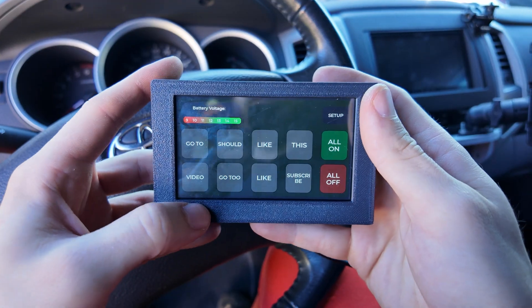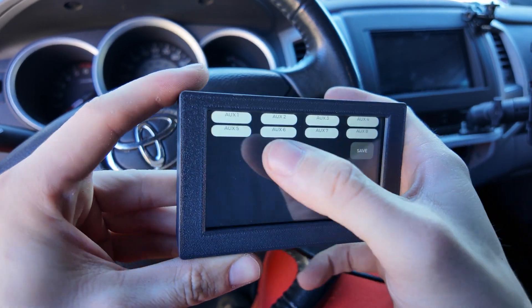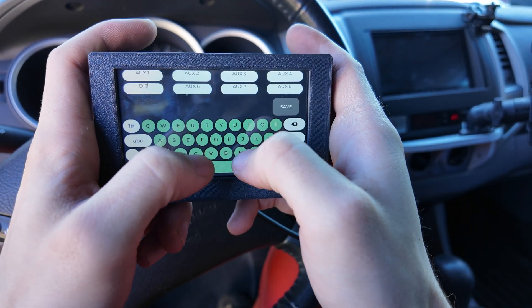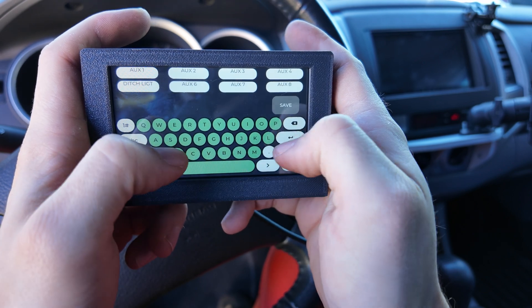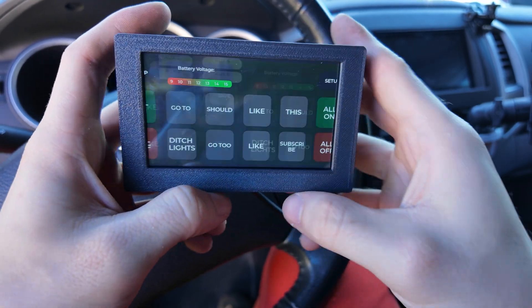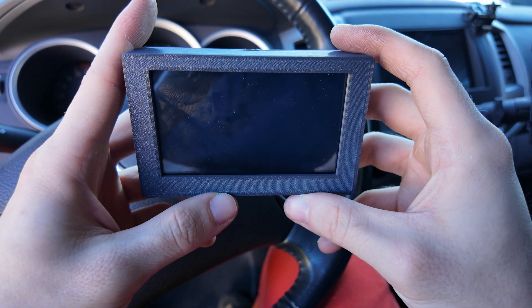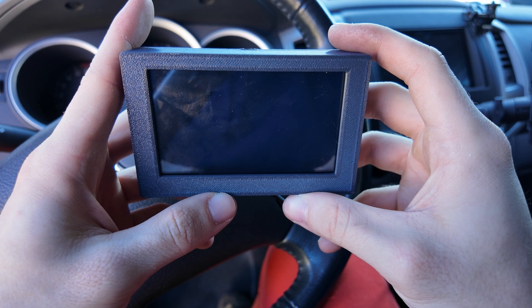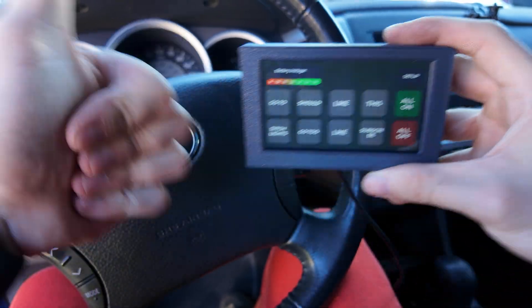So what's next? These Waveshare units have Bluetooth and Wi-Fi, so I'd like to get my phone connected to control everything within range. Since this unit is completely coded by me, I'd like to add a voltage limit so that if voltage drops below 12 volts, it kills all circuits to avoid draining the battery. I'd also like to add a way to have the lights flash instead of just being toggled on and off. All of this should be possible — I just need to figure out the coding.